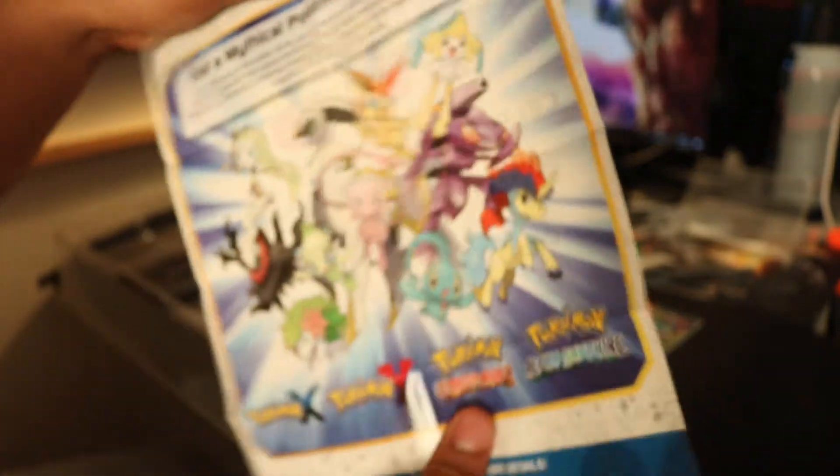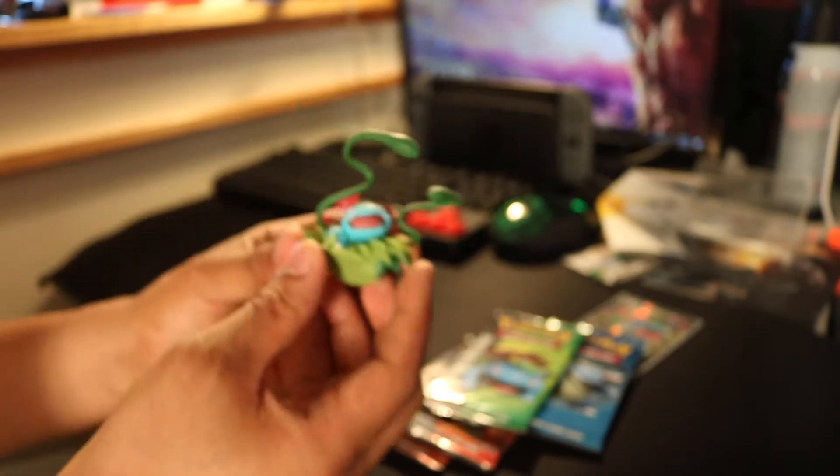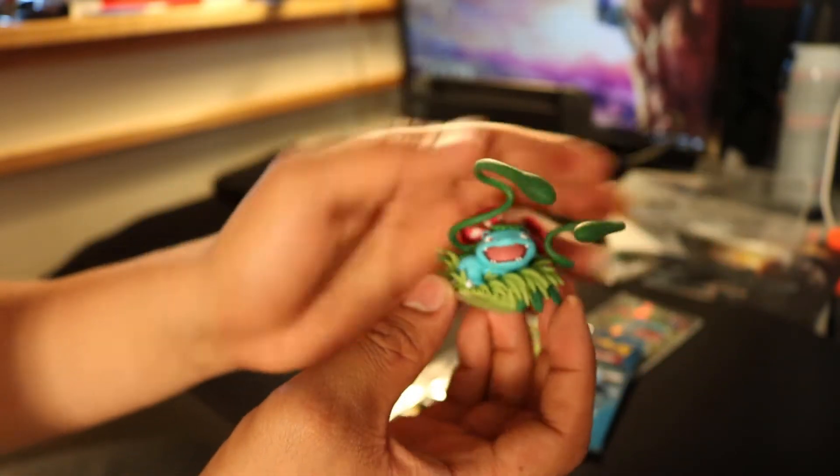So we got one art code, two, three, and four cards. What is this? Oh, just a little pamphlet here. It's pretty cool. And then there is that figure — throw away that plastic. That Venusaur figure. Look at that. It's pretty nice. Let's put that off to the side.